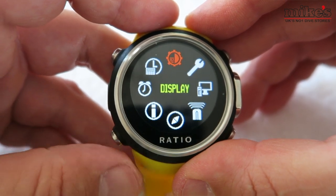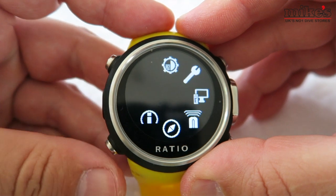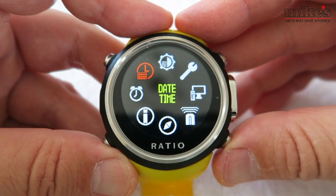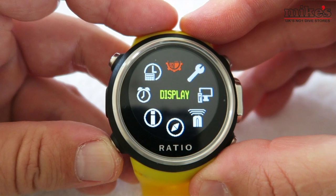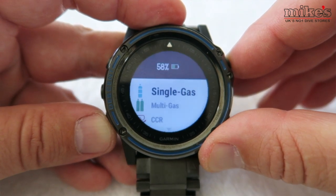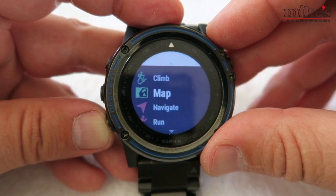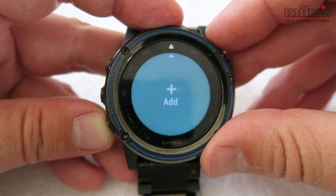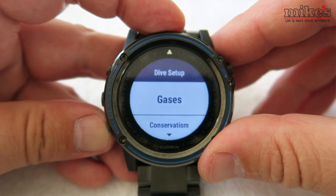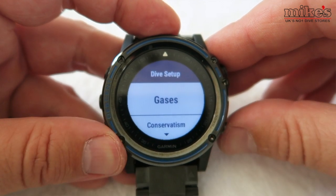The Ratio iDive Colour Easy sits in third place. The four-button configuration and menu navigation is similar to the others, with small pictorial references to what you're selecting, but I wasn't keen on the dated feel of the graphics or the way information scrolled when moving to the next value — it reminded me of an old-fashioned computer game screen. I've put the Garmin Descent last purely for the volume of information you need to navigate through. It's not just a dive computer, and with five buttons I did get lost a few times; if it were clearer what each button did, it would be much easier.